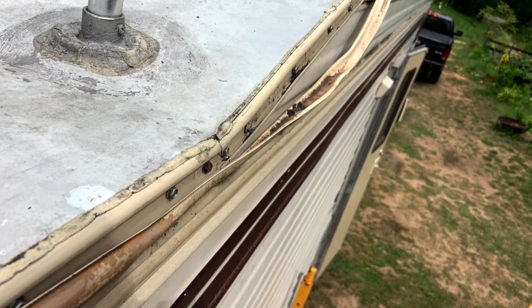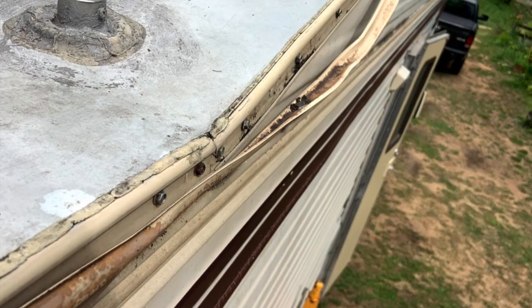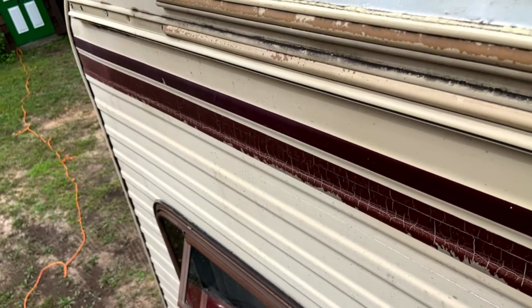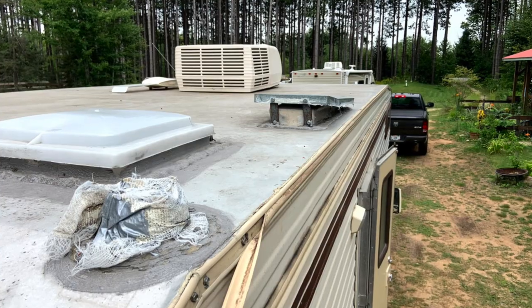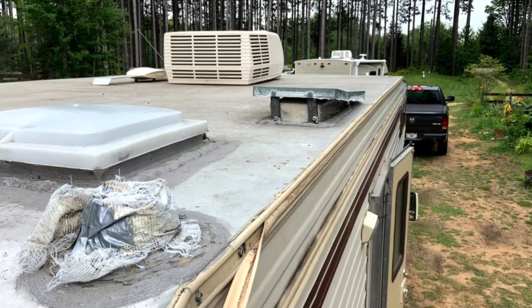All corner and joint trim on this RV will be removed, cleaned, painted, and re-caulked, and all of the rubber trim screw covers will be thrown out and replaced, ensuring a nice waterproof seal on all corners and joints of the RV.